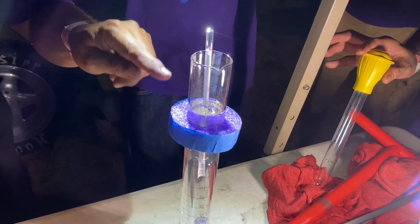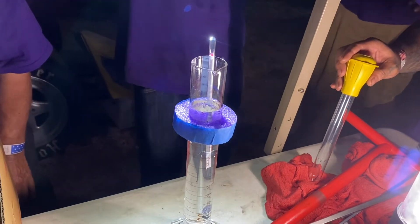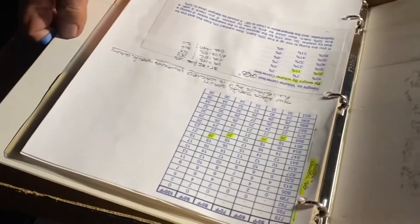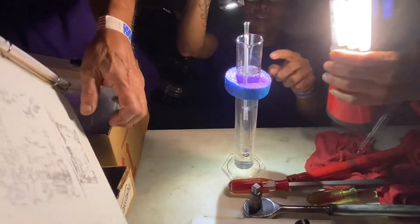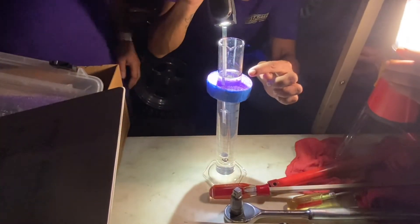You have to read the surface — the bottom of the meniscus line. The specific gravity reading is 850, right on the money. The temperature is 84 degrees. You're looking at the bottom line on the gauge.